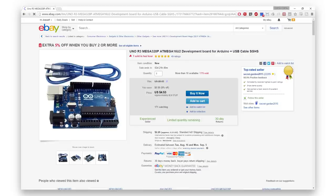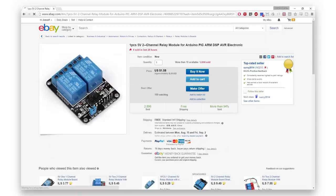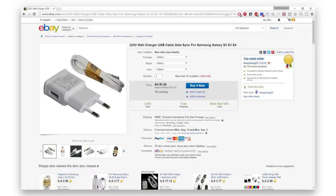To start this project we will need an Arduino Uno or any other Arduino model, a 12V DC water pump, a relay module, an AC adapter to 12V DC and an additional AC adapter to 5V DC.